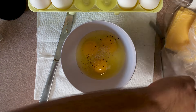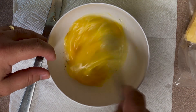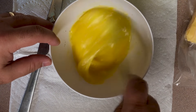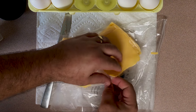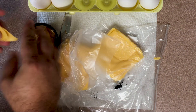Now I like to get my whisk on. Make sure the eggs are thoroughly whisked together. Once you're done with that, I'm going to break up my cheese. I'm using yellow American cheese — use whatever you want. If it's already shredded, even better; it'll melt a little easier.